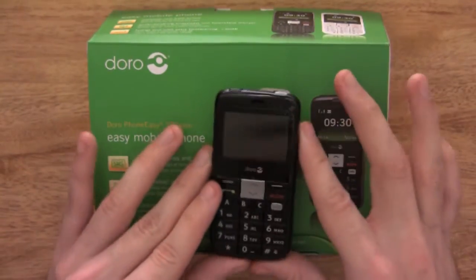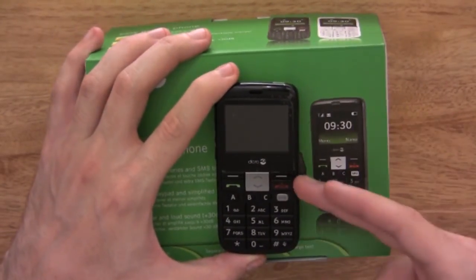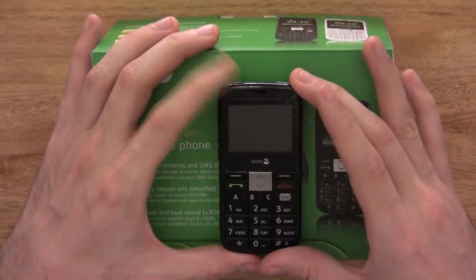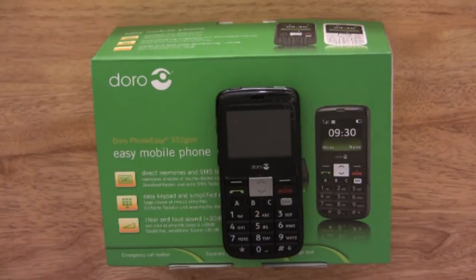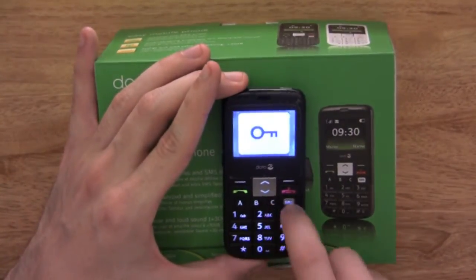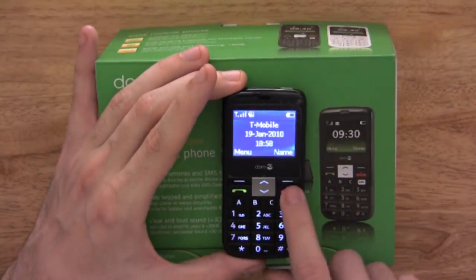One of the dedicated keys on this phone is the lock key for easy unlocking, which is a really nice touch. You can set up in the menus to have your phone keys lock after a specific time, so if your phone locks you just press and hold it to unlock. Or if you want to manually lock and unlock it yourself, you just press and hold it — as you can see it's locked. Press and hold again and it's now unlocked and you can start dialing or accessing your menus.